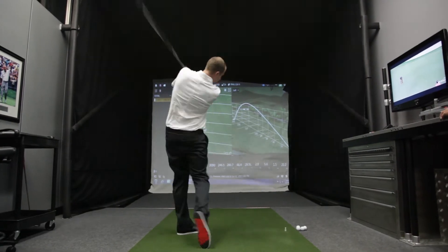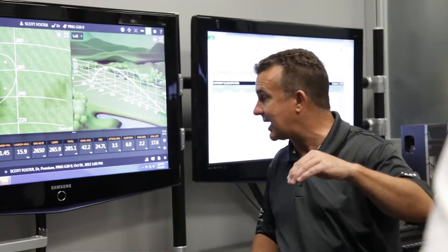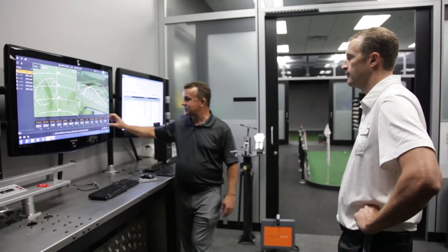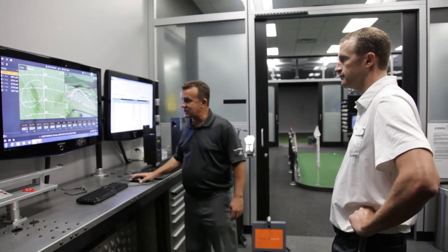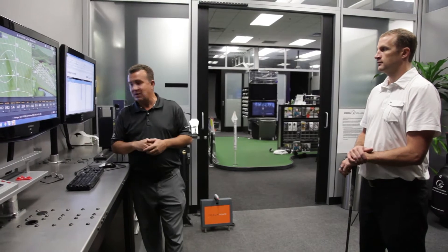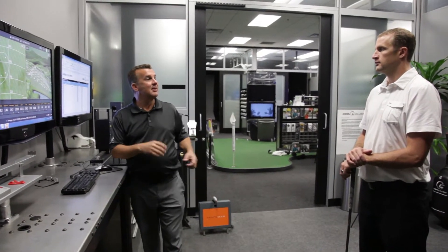Once you're loosened up, we'll get some data points with your current golf club, in this case the driver. Look at that data and show you what that looks like. All these numbers are averages of what you did in those first six shots. There's a little bit of room for improvement, so we've got a pretty good idea what this looks like for you. I'm going to go grab some demos and we'll be right back.